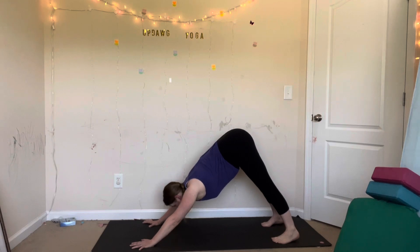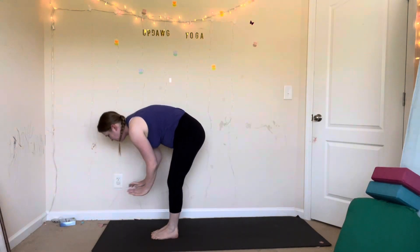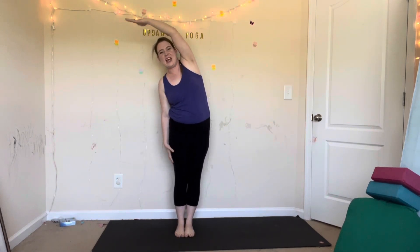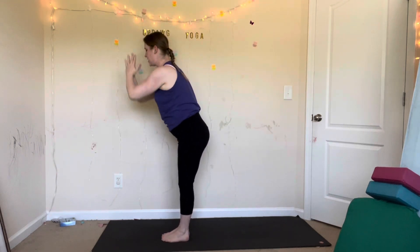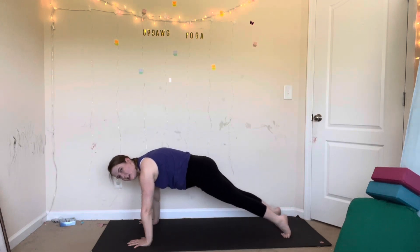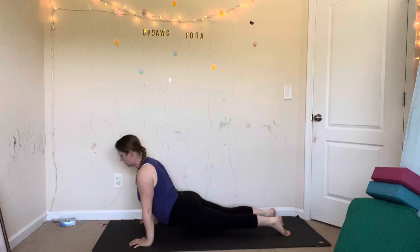Let's try it again. Inhale, look forward. Exhale, forward fold — step your feet to your hands. Inhale, halfway lift. Exhale, fold, touch the floor. Inhale, mountain pose, reach your arms over your head. Exhale, side bend to your right side. Inhale, mountain pose, reach your arms up. Exhale, lean to your left side. Inhale, mountain pose. Exhale, forward fold, come back down. Inhale, halfway lift. Exhale, plank — hands down, step your feet back. Stay here or vinyasa. Inhale, plank, shift forward. Exhale, lower. Inhale, upward facing dog — big stretch. Exhale, downward facing dog.